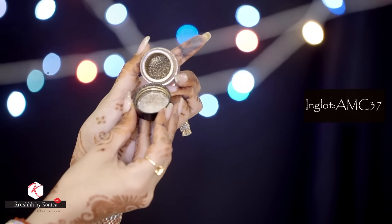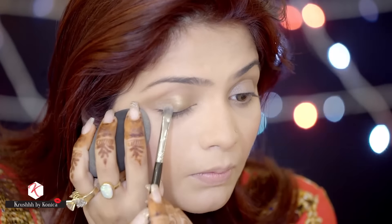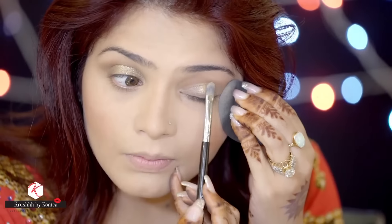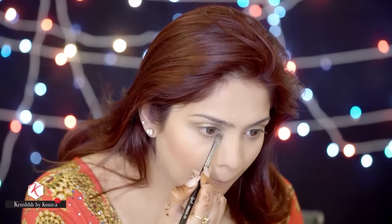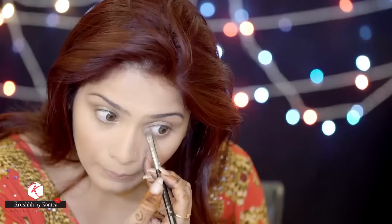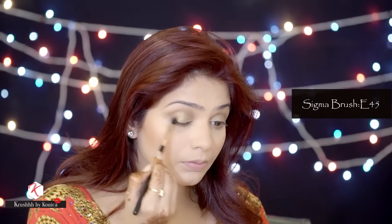Now comes the main part of the eyes. I'm using the Inglot AMC Pure Pigment number 37 with the Sigma brush F70, applied all over my lid area. I'm dampening my brush with MAC Mineralize Charged Water Skin Hydrating Mist — look how beautiful this gold eyeshadow comes on! I use the same brush and pigment under my eye area as well, very close to the lash line.